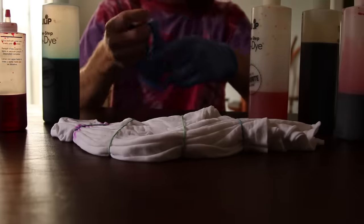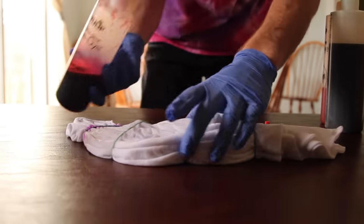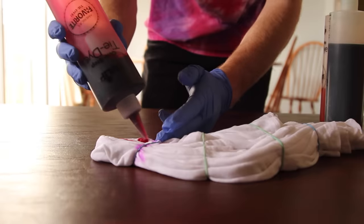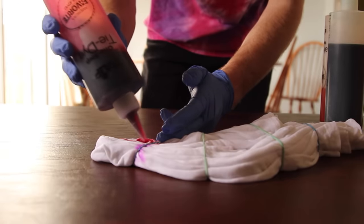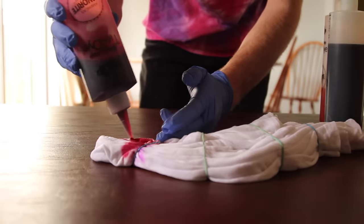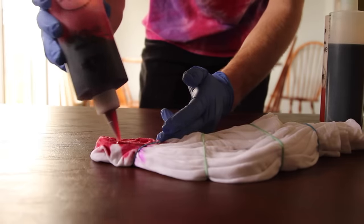Next, you're going to want to put your gloves on. Once you're ready to start dyeing, you're going to want to pick what color you want your heart to be — we're going to go with red. You're going to want to go to your line where you did your fold for the heart and make sure you're really careful and only get along that line. That's going to give you that heart design and prevent you from just having a blob or a circle. It's going to really give it that heart look.